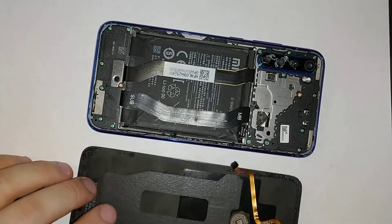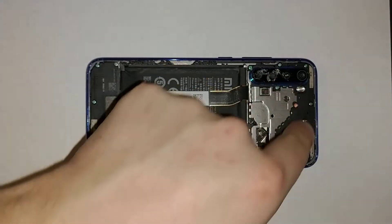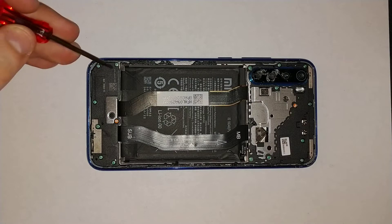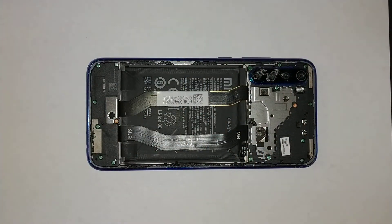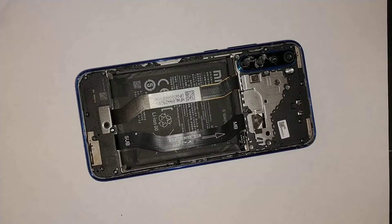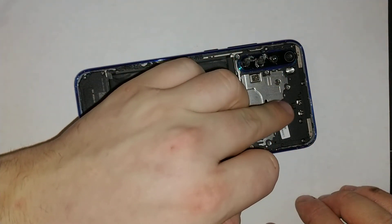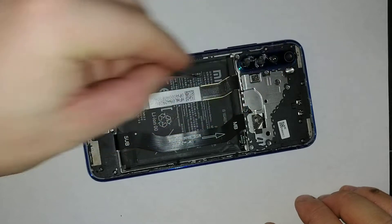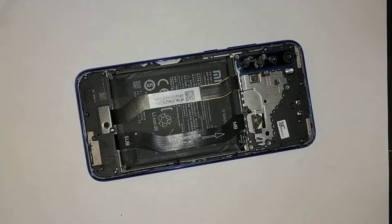Now you have a bunch of screws all the way around that you'll need to remove using a Phillips screwdriver. Let's start by unscrewing all of them. Once you unscrew all the screws from the back, remember there are two screws with red covers on top of them — there's one here and one right here — don't forget to remove those.